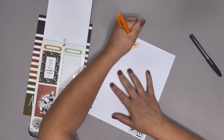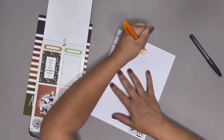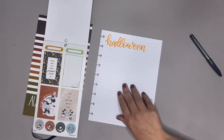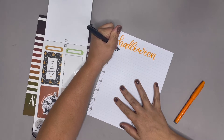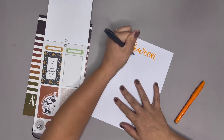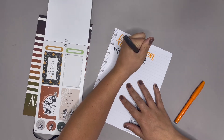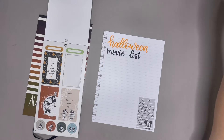I'm always so scared to smear. Halloween — and let's go with the black — movie list. It's just so tense to have that fear of smearing the stickers, but it did not happen which is good.